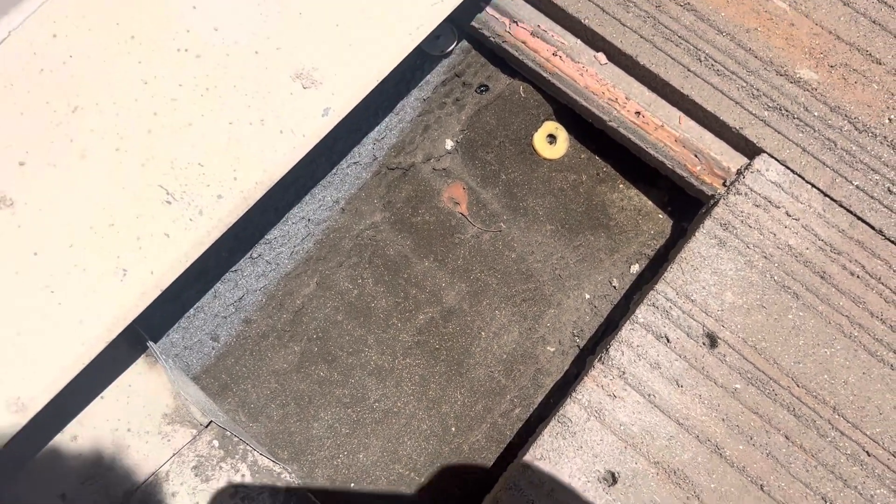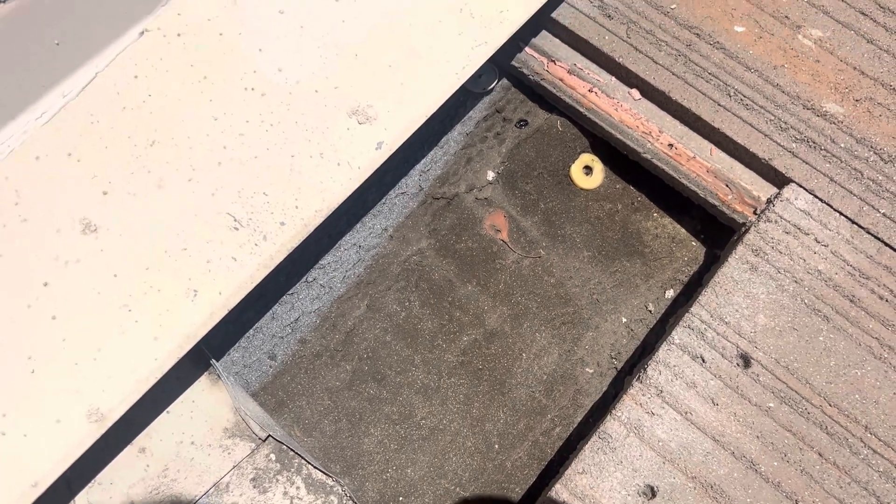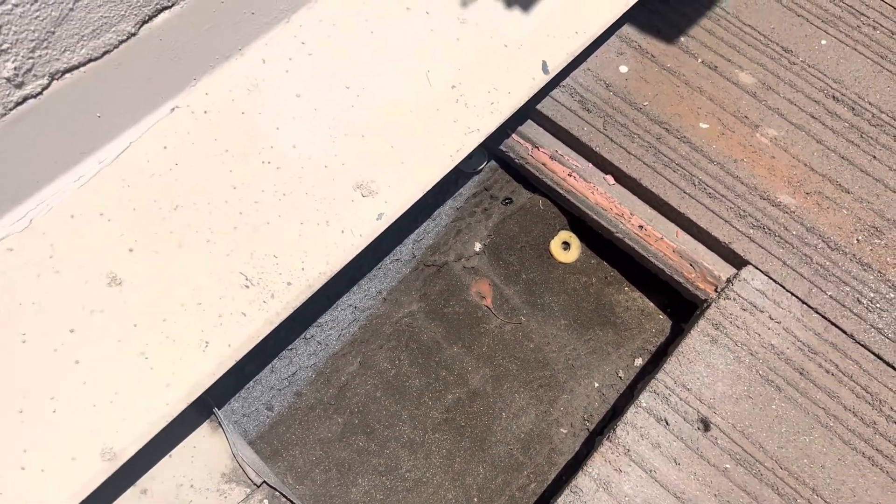The underlayment itself is a 15-year product. After that 15 years it starts to degrade, like we see here. There are definitely signs of water intrusion. This can be a leak point once water collects, seeps through to the wood, and then underneath into the attic space or the garage in this case.